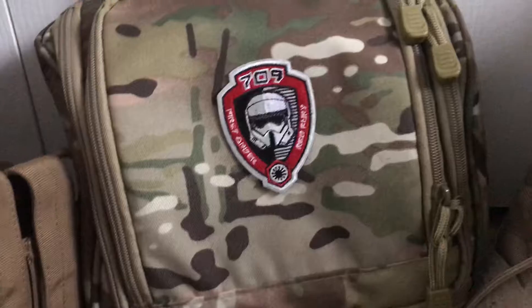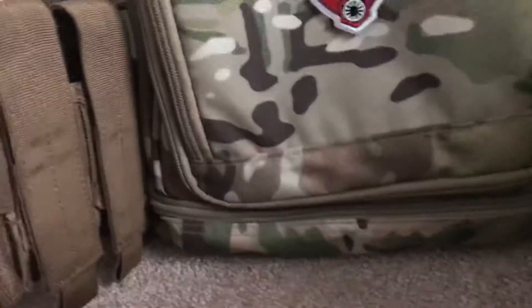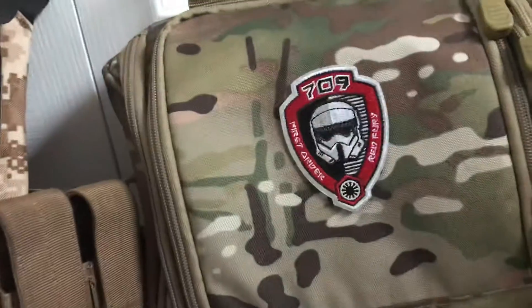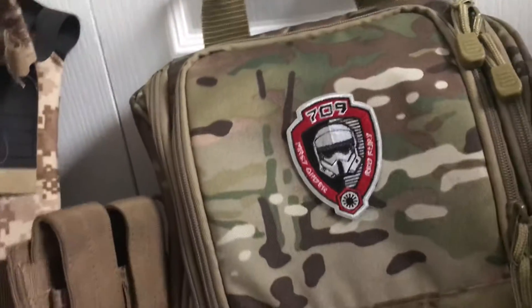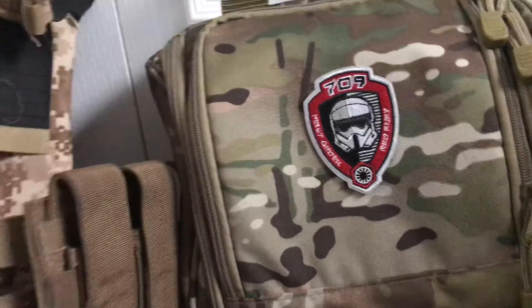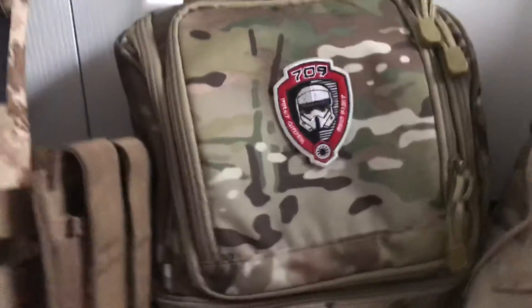This is a shower bag I got at McDill Air Force Base while shopping for airsoft loadout stuff. Basically what I hold in here is lube, screwdrivers, box mags — anything I want to take on the field. I can dig this under the field or leave it on the bench. I've taken it on the field to give extra mags to friends. I definitely recommend it.